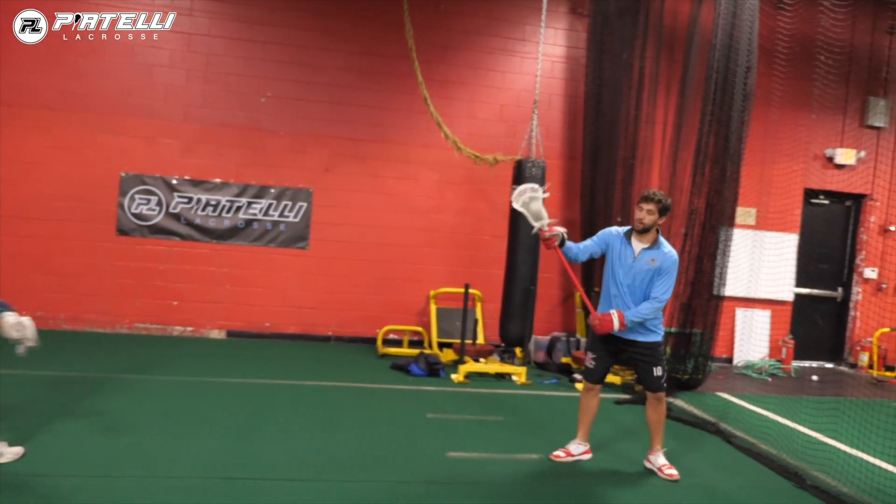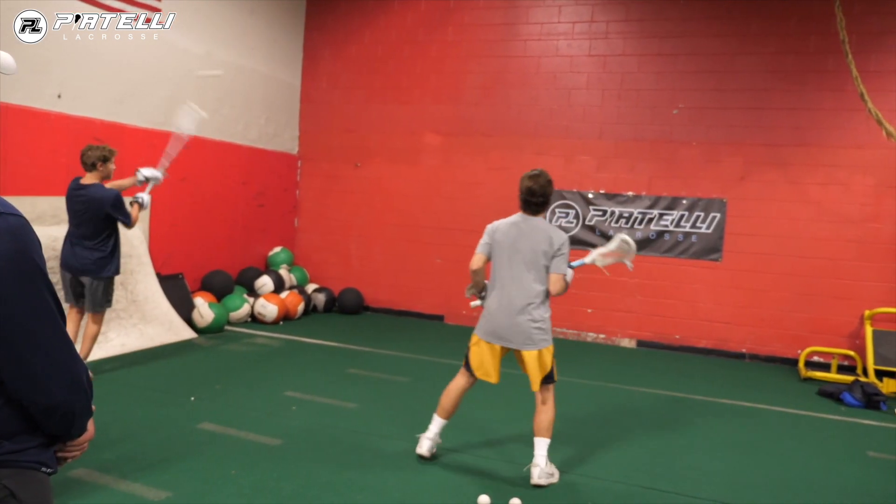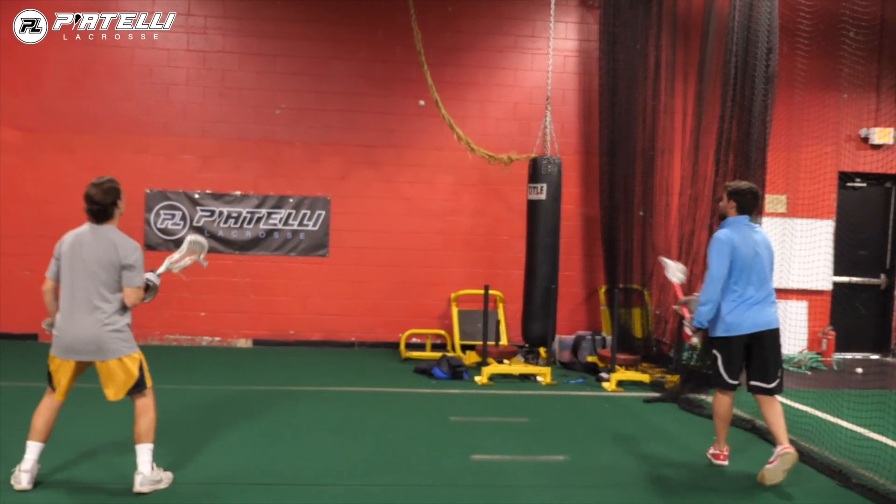Brian is catching it righty, throwing it righty. Don's catching it righty, throwing it righty.